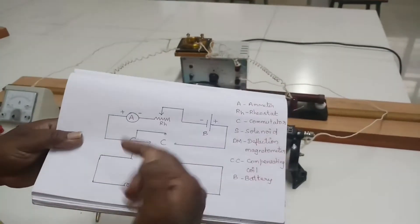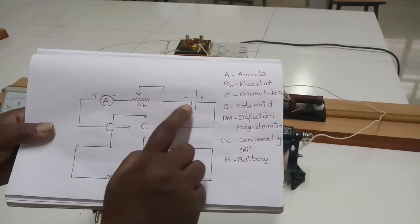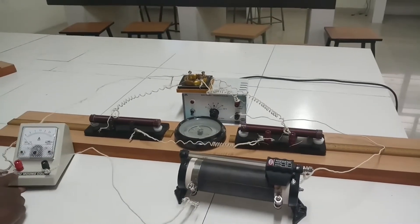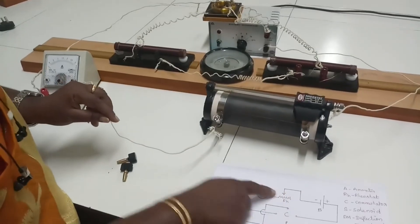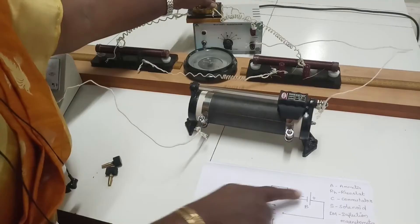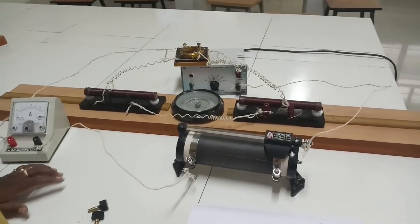For the secondary circuit, the other two ports of the commutator are used. Take one port from the commutator to ammeter positive, then ammeter negative goes to rheostat, rheostat to the battery eliminator negative using the up arrow terminal, and then battery eliminator positive comes back to the opposite end of the commutator. That is all about the connection part for the experiment.